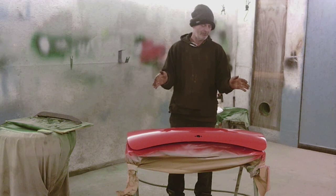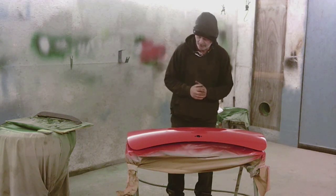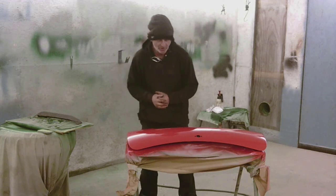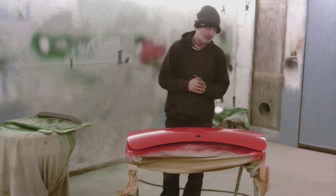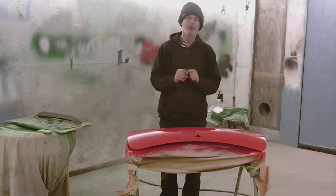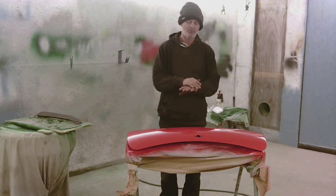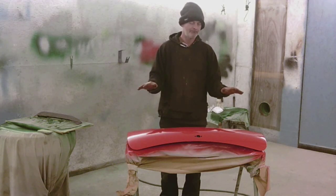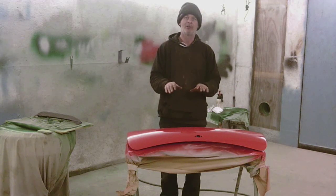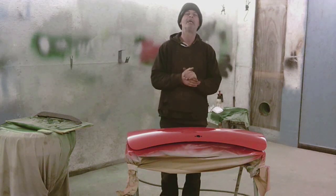We've done three coats of 2K red. The gun has performed fantastically — there's not a lot wrong with it at all. A quick buff with cutting compound and a quick polish, that could be a finished job, but we don't do that. What we'll do is come back, flat it completely, put base and lacquer on it, then knock the lacquer back and do a flow coat over the top of it, and it'll be like new.